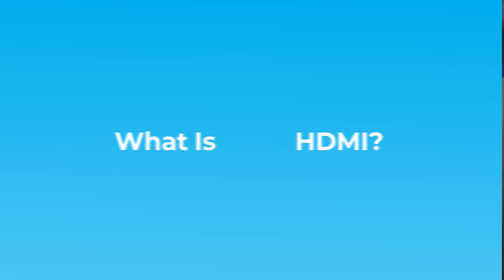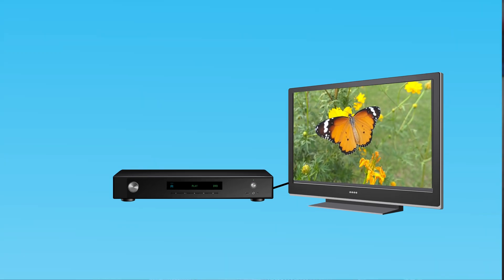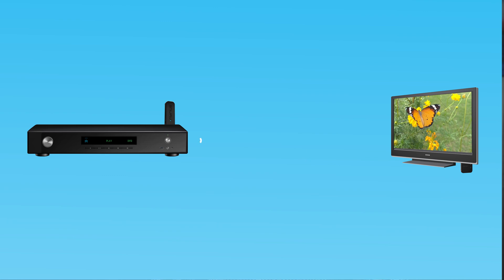First of all, let's start with what is HDMI. HDMI is a high-definition media interface, and that's the interface that allows you to transfer audio and video from a source like a Blu-ray player or a computer to something like a TV or a projector. Wireless HDMI allows you to do that without the cable.